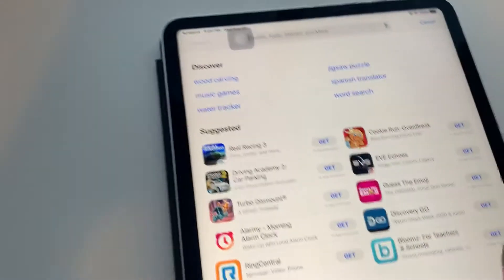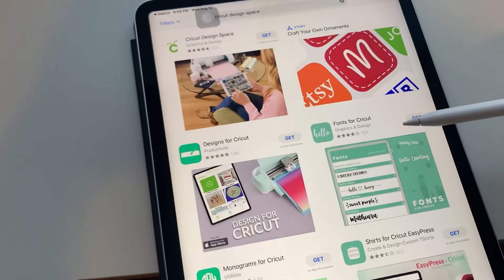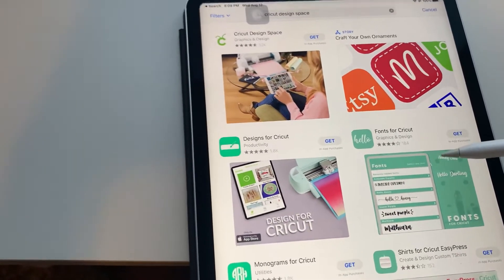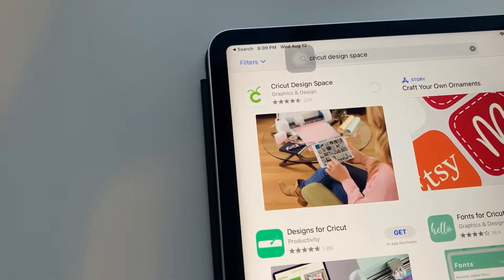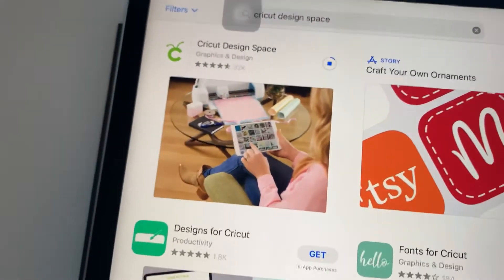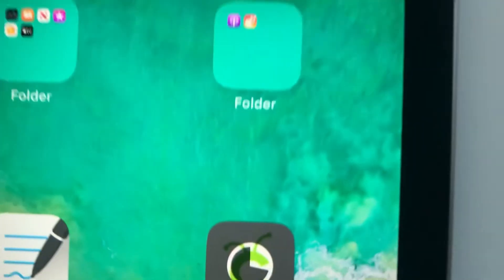The first thing I'm going to do is go to the App Store on my iPad and type in Cricut Design Space. And it is this one right here, so we're going to get it. Now it's downloading.